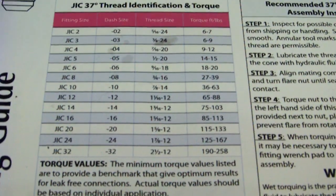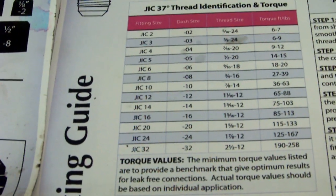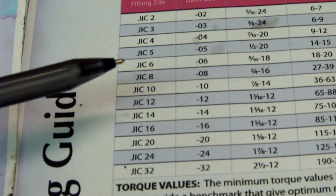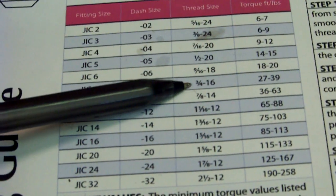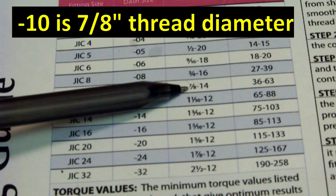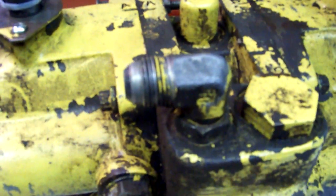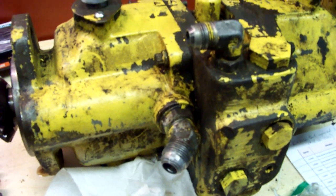I'm going to use the table and I have two fittings to show as an example — both of them are on the transmission since it's easy to reach. I already know from the hose shop that one is a dash 8, so I'm going to be looking for a 3 quarter inch thread size at 16 pitch. Another one I know is a dash 10, so I'm going to be looking for 7 eighths, 14 pitch. I'll show you, if I didn't know what they were, how I would find out with the calipers.